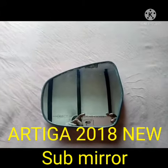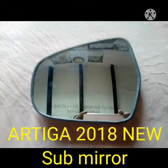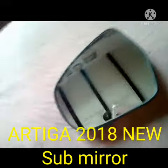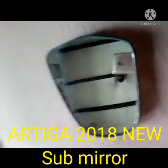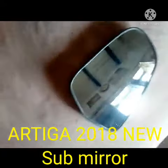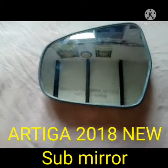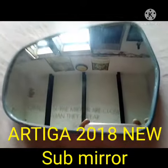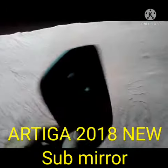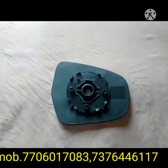Hi friends, today I will discuss the sub-mirror of a DECARD 2018 new model vehicle. This is the front side of the sub-mirror. When the side mirror gets scratches, damages, and cannot show the actual picture, we can replace it with a sub-mirror. This is the front side of the sub-mirror.